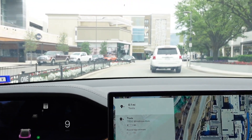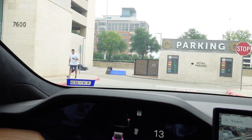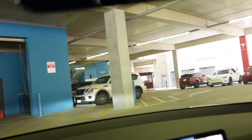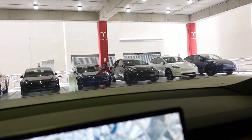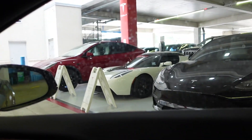VP24 is somewhere around here. He said it was over by the destination chargers. I can see a bunch of Teslas and a Roadster — a white Roadster. There she is.